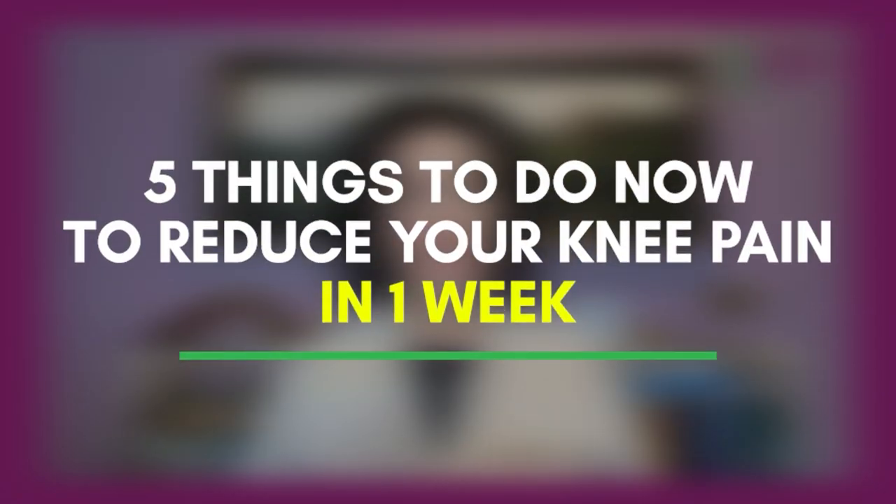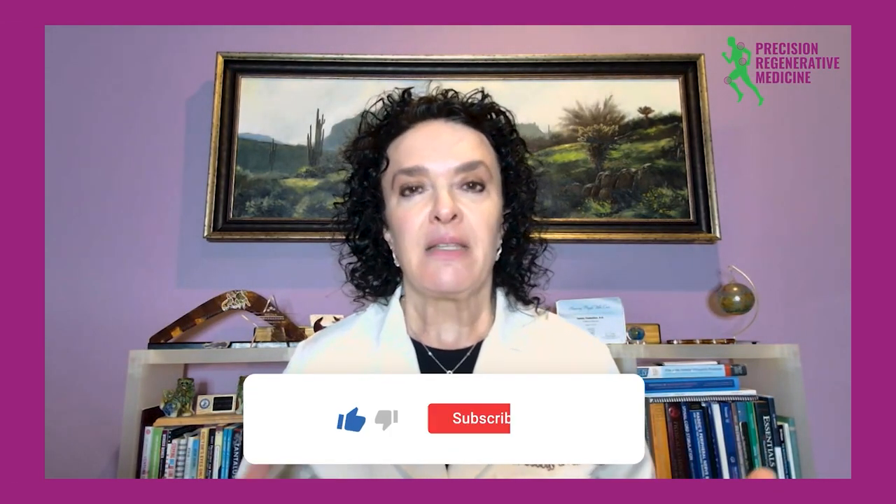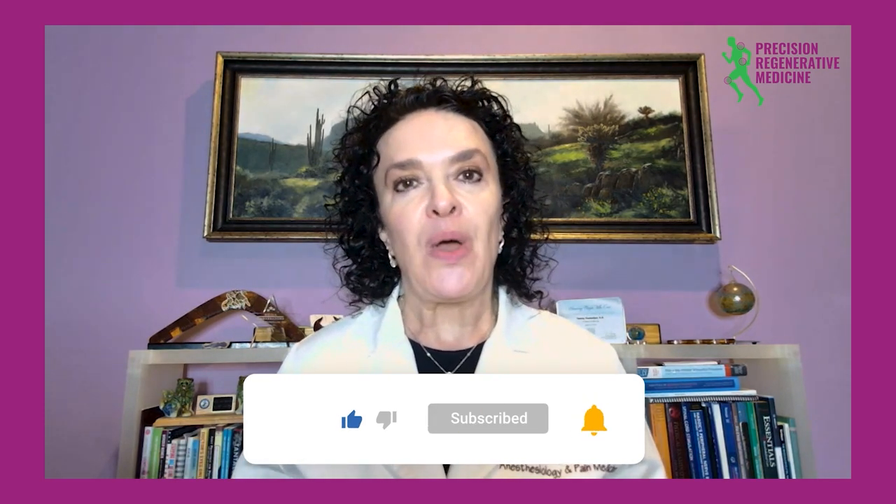If you have knee pain and would like to learn more, I have a worksheet called 'Five Things to Do Now to Reduce Your Knee Pain Within a Week.' Go to www.kneeboostnow.com to download it for free. Please like, subscribe, and comment below so I can help you get out of your knee pain.